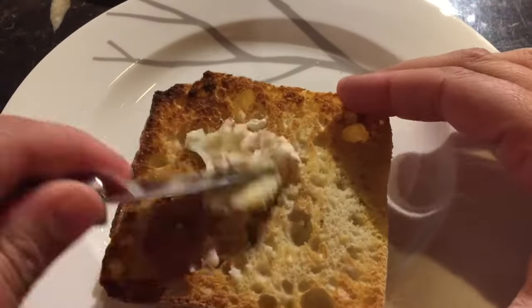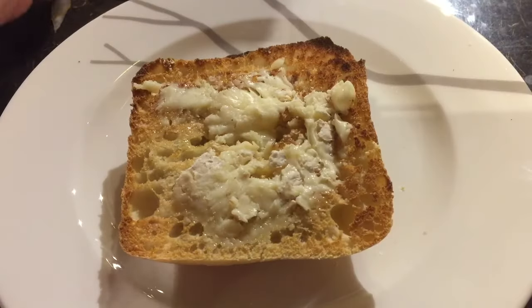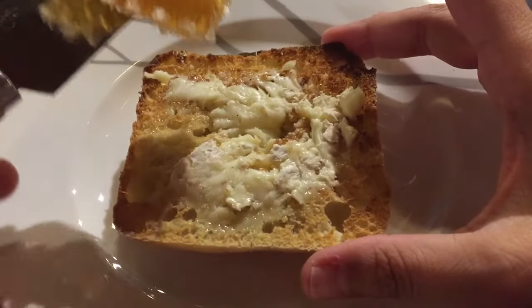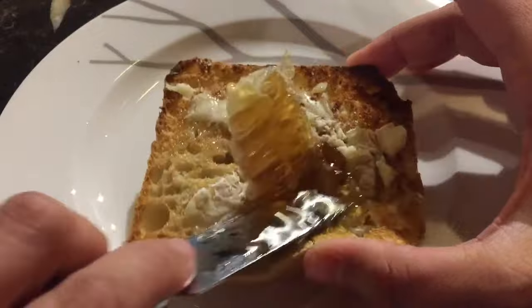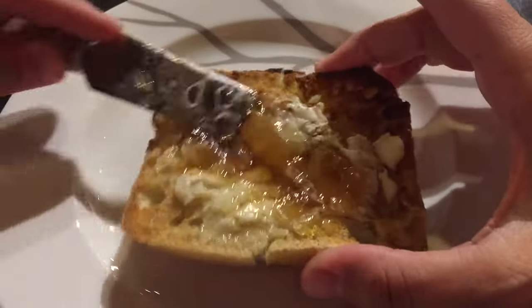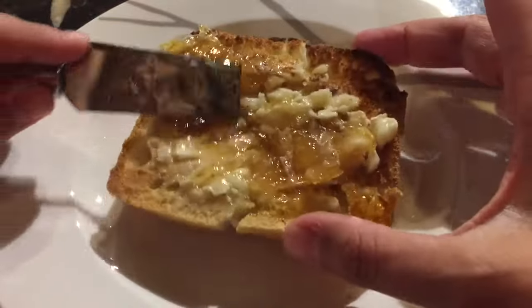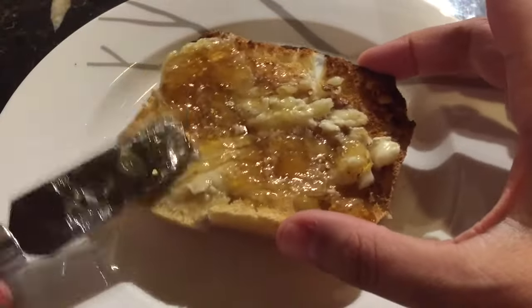I have here a nice thick piece of toasted ciabatta and a soft camembert — I tend to like the soft spreadable cheeses, but you do what you like. This is a big hearty piece of bread, it can take a lot of comb, so I'm going to put a generous slash right on there and spread it in. I'm not even going to worry about the wax.